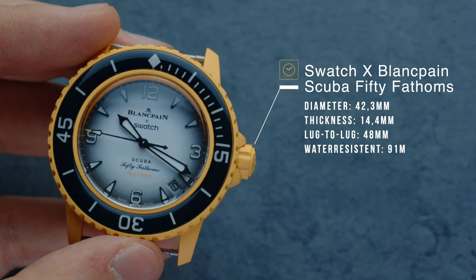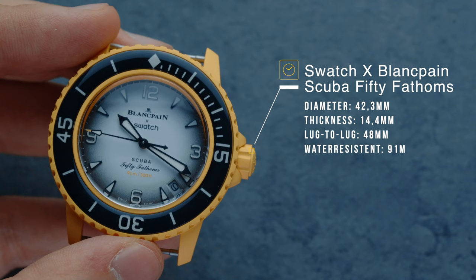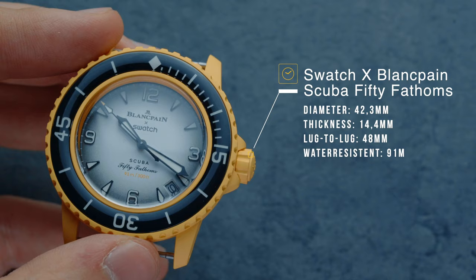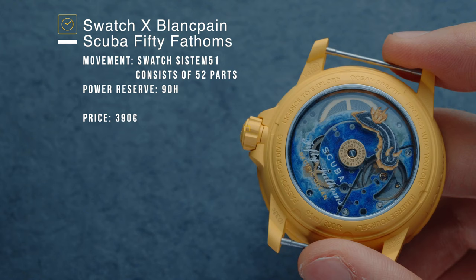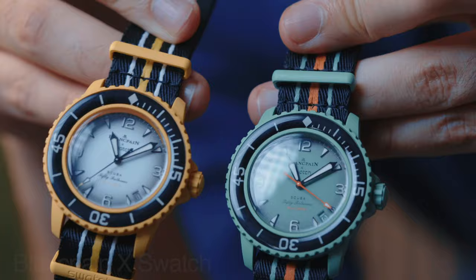So before we start, let's go through the facts and technical details regarding the new watches. We have here the Swatch X Blancpain 50 Fathoms. The watch has a diameter of 42.9 millimeters, a thickness of 14.4 millimeters, and a lug-to-lug of 48 millimeters. The case has a water resistance of 91 meters, which is a detail I will discuss further in the video. The movement is the Swatch System 51 with a power reserve of around 90 hours, made up of only 52 parts. The watch costs around 390 euros here in Europe.